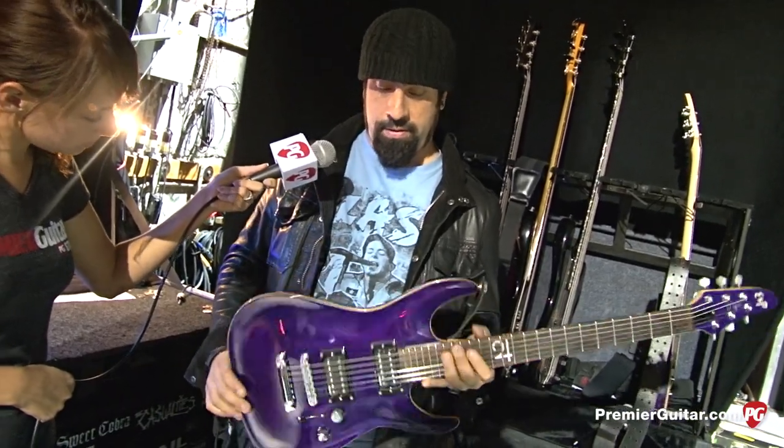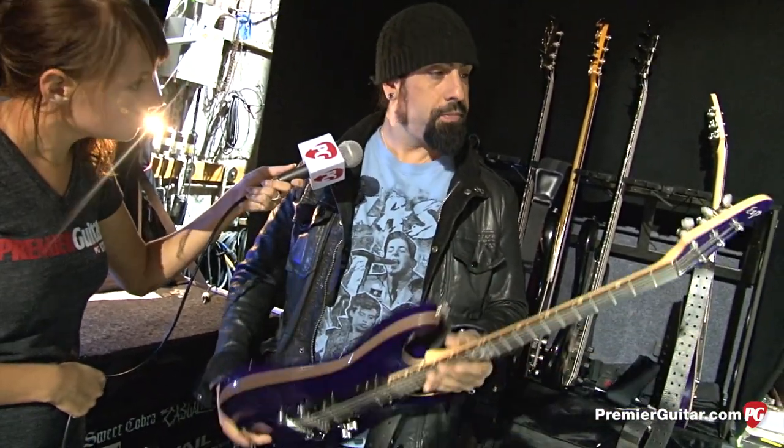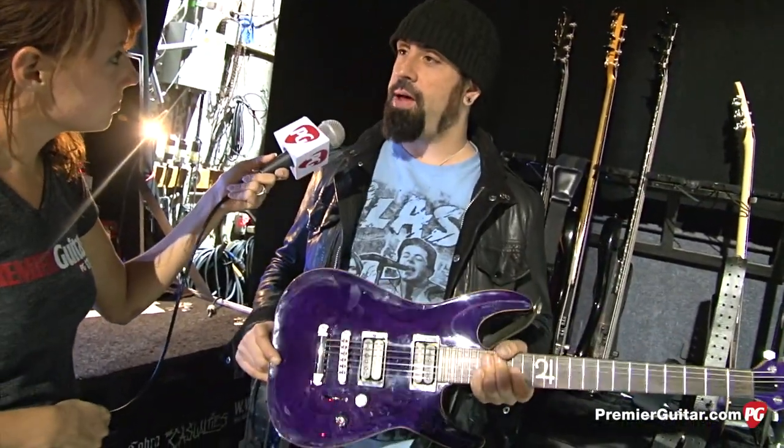It's mainly the bridge pickup for me. It's Grover locking tuners. It's just a really good, well-made, balanced, kick-ass guitar.